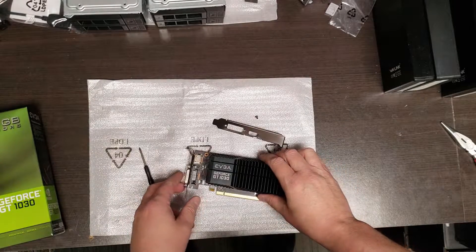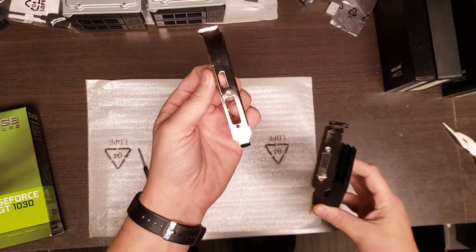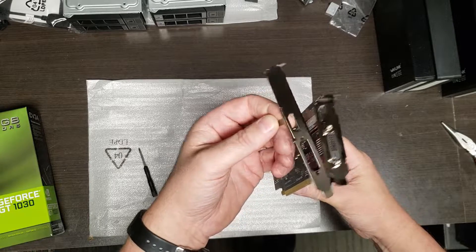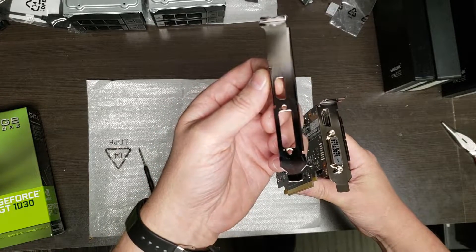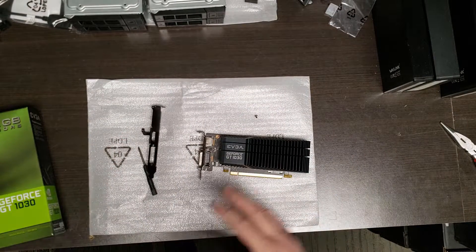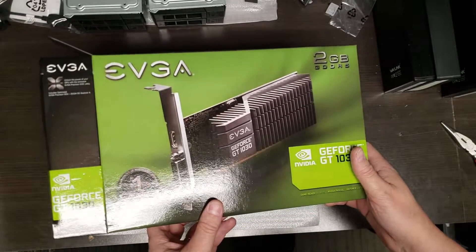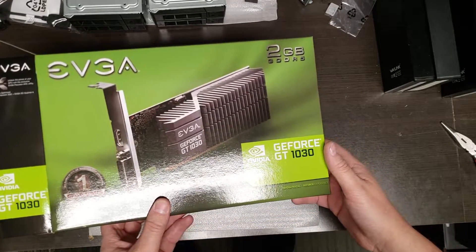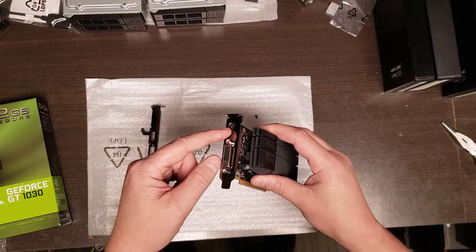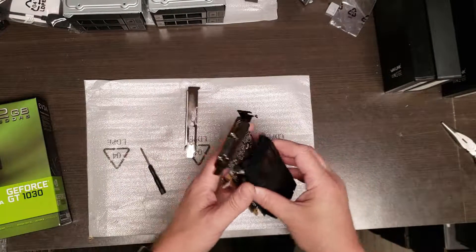In this video we're going to explain how to change from a low profile to a standard profile slot adapter. It works the same going the other way, from standard profile to low profile. Things are slightly different depending on each product, but this is pretty standard. In this case I have an EVGA GeForce 1030, and it shipped with the small half-height low profile bracket on it, and I need to change it to the full height.